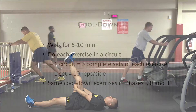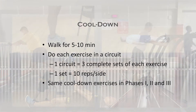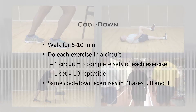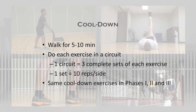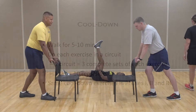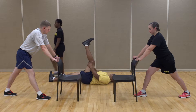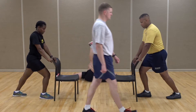We will now begin the cool-down portion of this series. Before you begin the cool-down stretches, walk for 5 to 10 minutes at a normal pace, and focus on breathing normally. Conduct the cool-down stretches in a circuit, just like the previous exercises, completing the circuit three times. The following stretches will be the same during phases 1, 2, and 3, and will start after you've completed the walking.